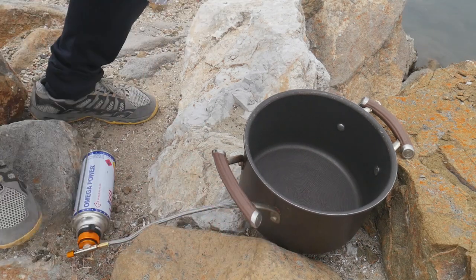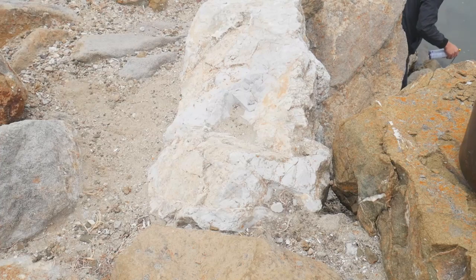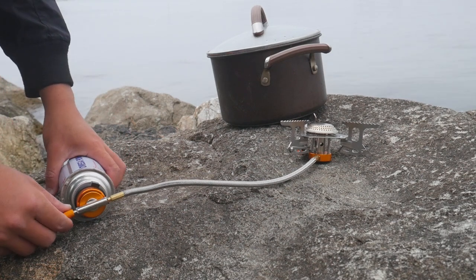Got my pot. I moved it down here — less wind. There's too much wind up there.